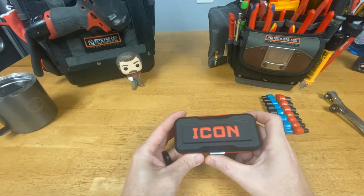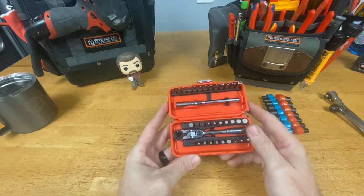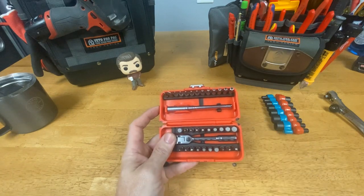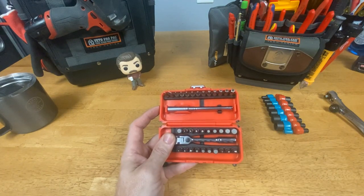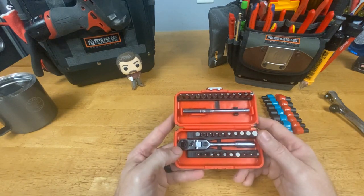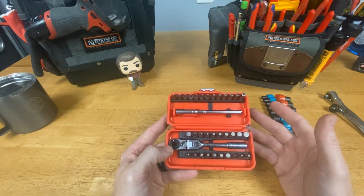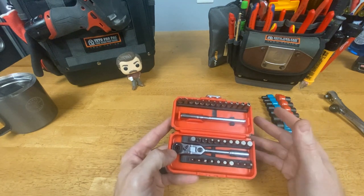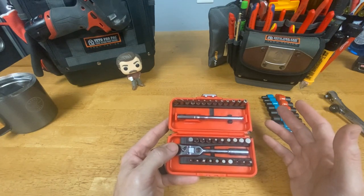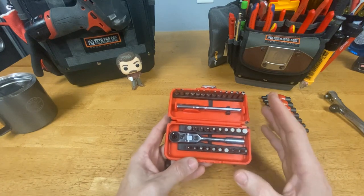It is the RXFT-35 — it is a quarter inch locking flex head ratchet bit set, a 35-piece set. Their store item number is 58074. They compare it to the Facom, and they say it is a savings of 85%. I did look up that tool; the only place I could find it was eBay and it was around $130, and this is $39.99.